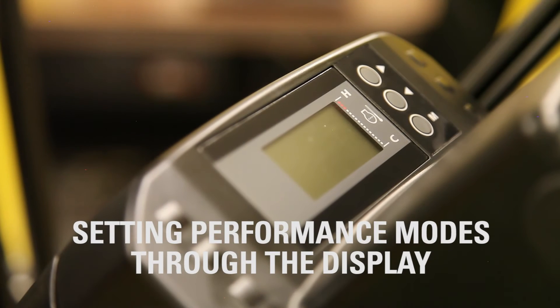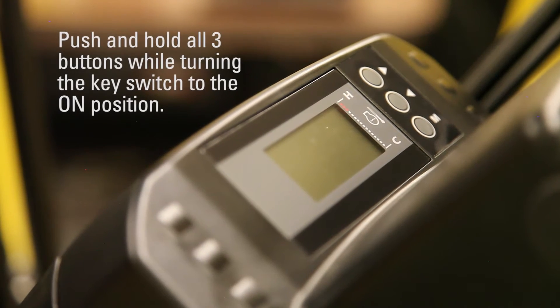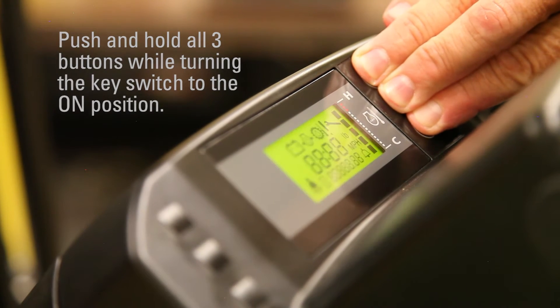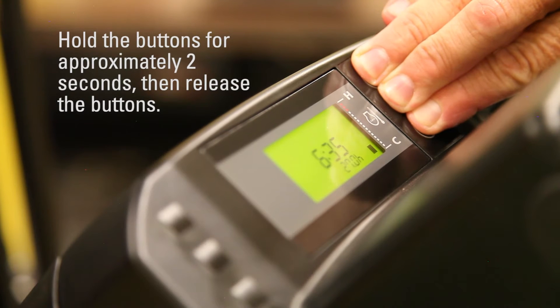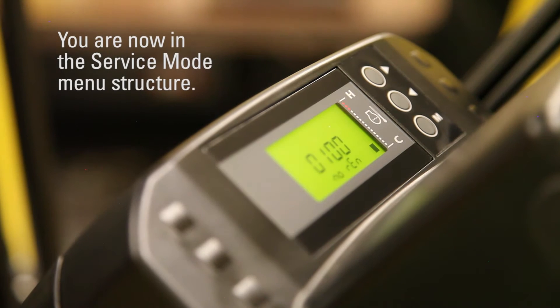Setting performance modes through the display. Push and hold all three buttons while turning the key switch to the on position. Hold the buttons for approximately two seconds, then release the buttons. You are now in the service mode menu structure.